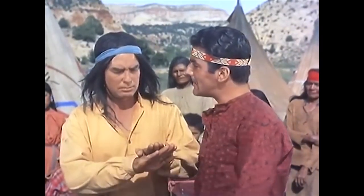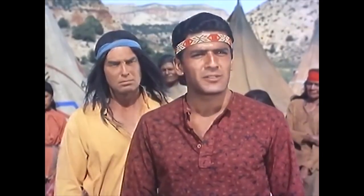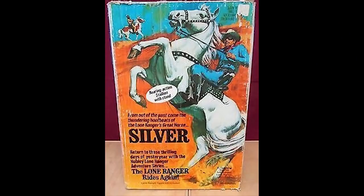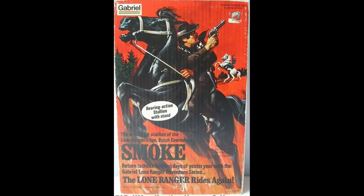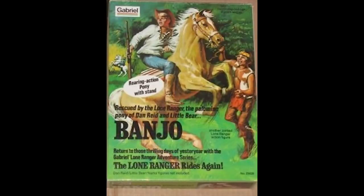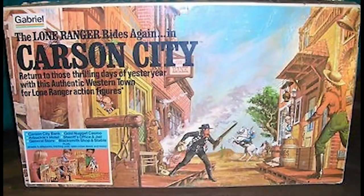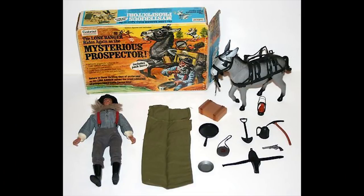Any western action figure line would be incomplete without horses. This line had four horses: Silver for the Lone Ranger, Smoke for Butch Cavendish, Scout for Tonto, and Banjo for Dan Reid. There were also three horse-and-rider sets for Tonto, the Lone Ranger, and Butch. Some of these came with an action saddle figure and were available in an unusually large number of various packages. Gabriel also produced a large number of classic western adventure sets, playsets, and outfit packs, giving the figures great environments and settings for play.